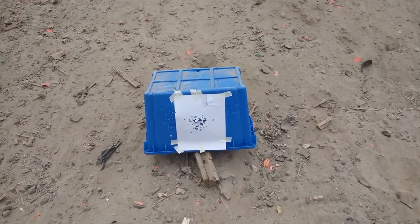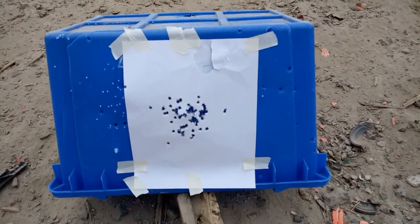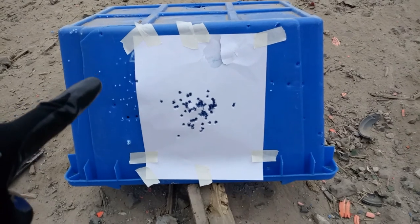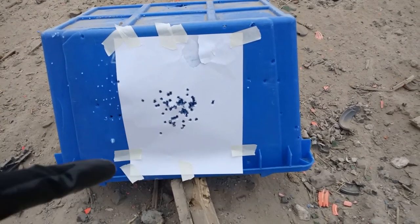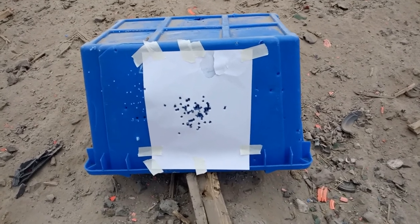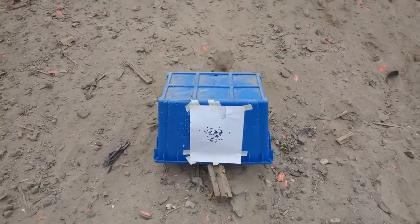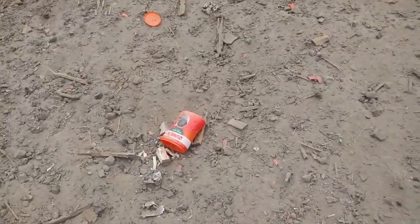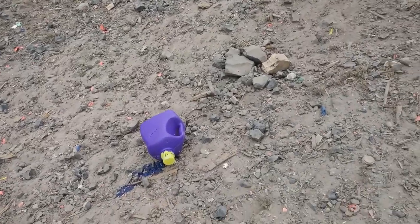If you're wondering, this is the target I was shooting at. Bunch of junk — don't take me shooting because I can't shoot worth a crap. I'm still sighting in my red dot. But yeah, this is what I was shooting at, just for fun. See you in the next one.